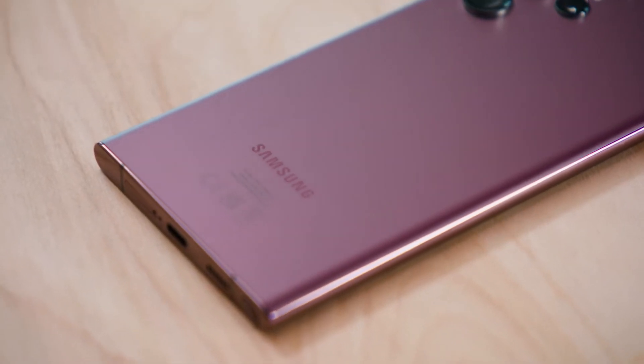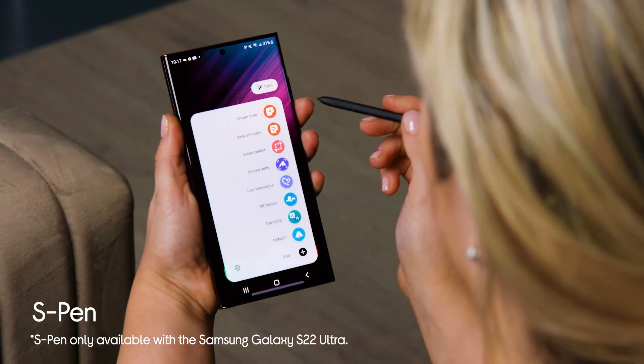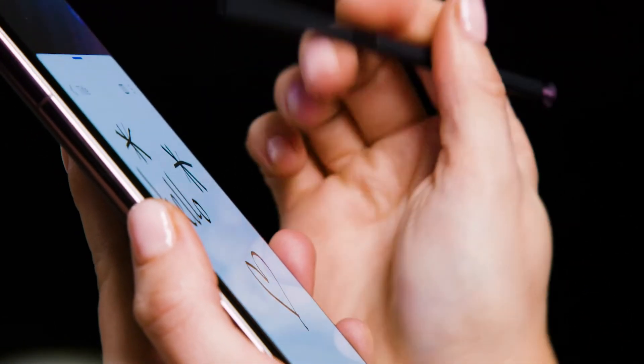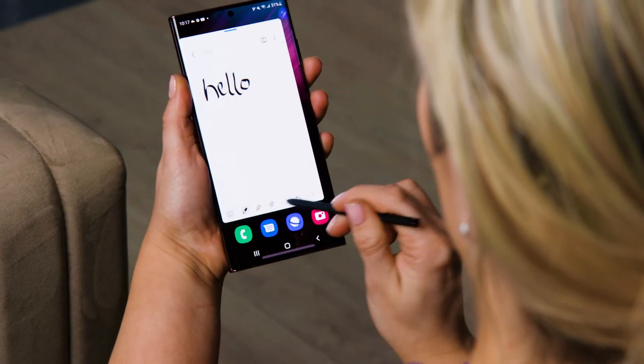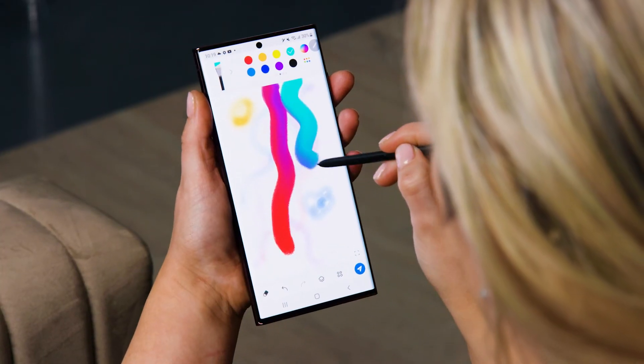And finally, let's take a look at the included S Pen. This is actually the first time that an S Pen has been included in the Galaxy S range, and this is great because it allows for endless possibilities when working and getting creative. So you can sketch, draw ideas, take notes, and even turn writing into text. It's the fastest S Pen yet with 2.8 millisecond latency, which means it really keeps up with you and it's super precise. It genuinely feels just like you're writing on a notepad.